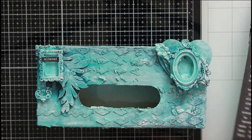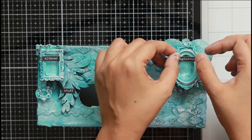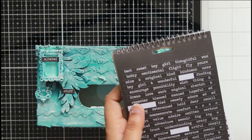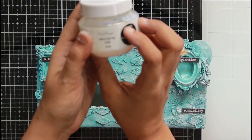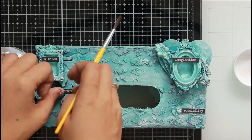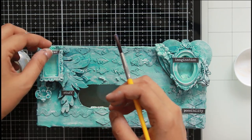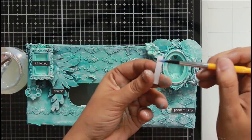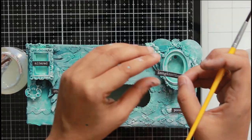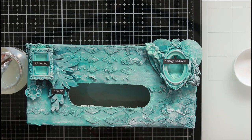I've added some sentiments using Tim Holtz's Smalltalk and Bigtalk stickers. You can use any sentiment of your choice, but with Tim Holtz's sticker book you get a lot of options. However, the stickers are not extremely sticky and will wear out over time, so I'm adding a layer of Craft Angles gel medium to make sure they are permanent before sticking them onto the base.